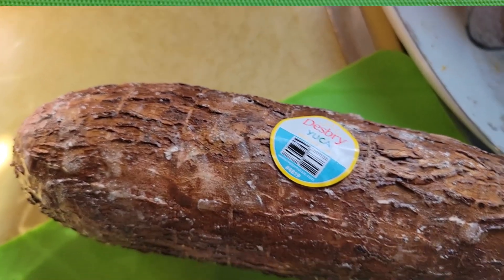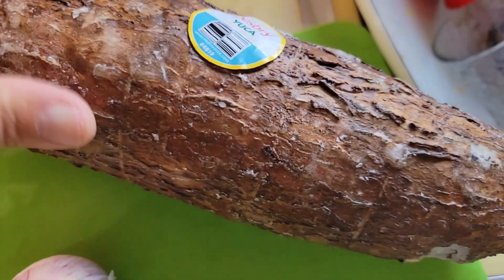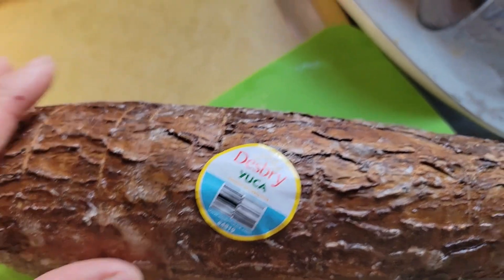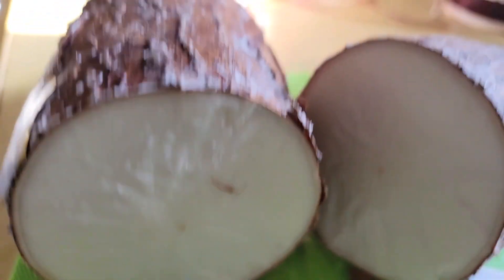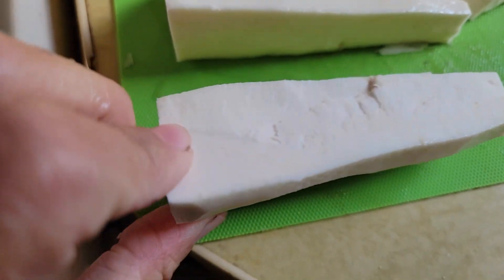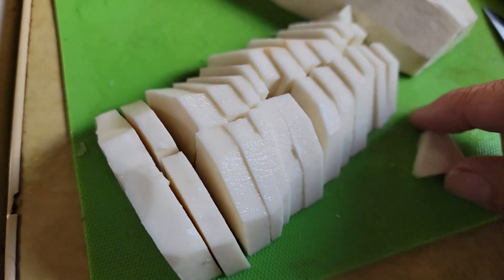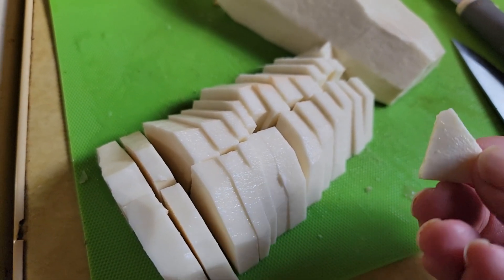Now I had this in my refrigerator — I bought it at the Mexican store. Yucca — I think it's like a yuca. It's white and dense. I'll peel it and then put it in cubes. If you haven't ever tried it, it has kind of the texture and almost the taste of coconut.